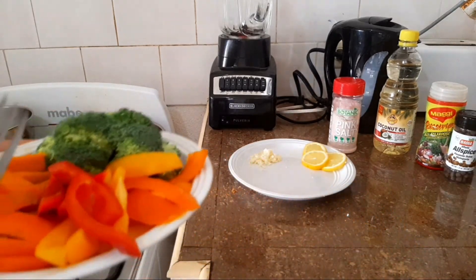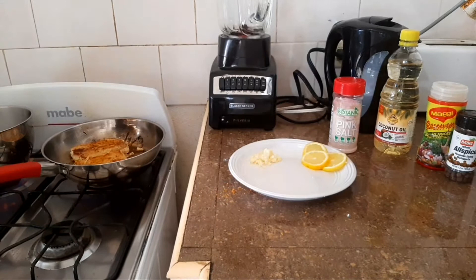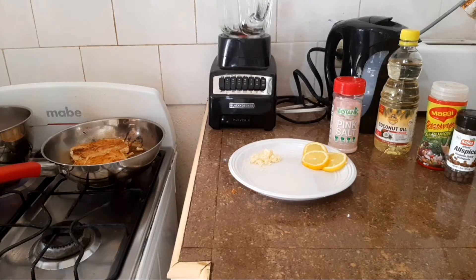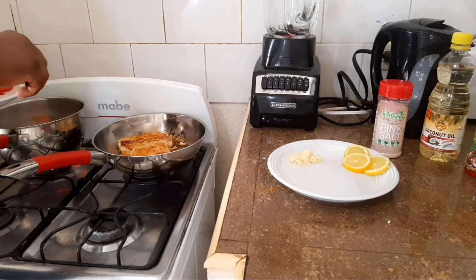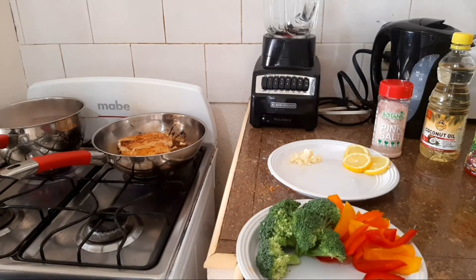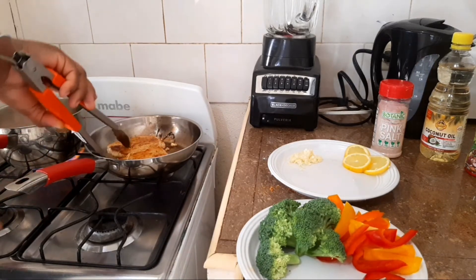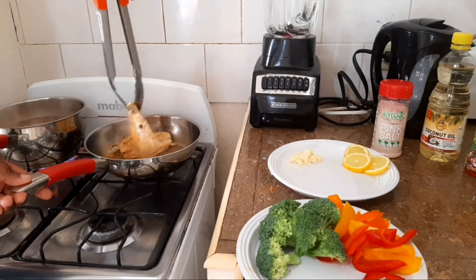Now our water has come to a boil, so I'm going to go ahead and put in the pumpkin and the carrot. Those take longer to cook, so I'm adding the carrot and the pumpkin in first.